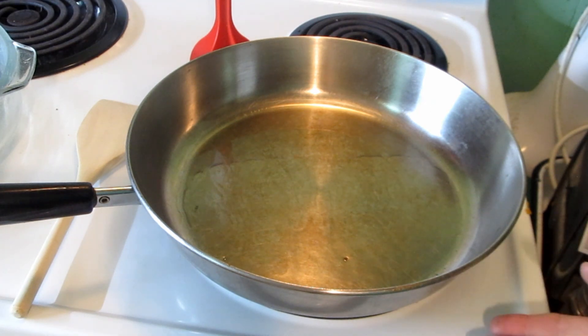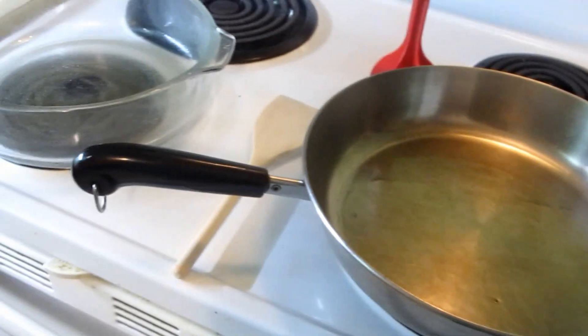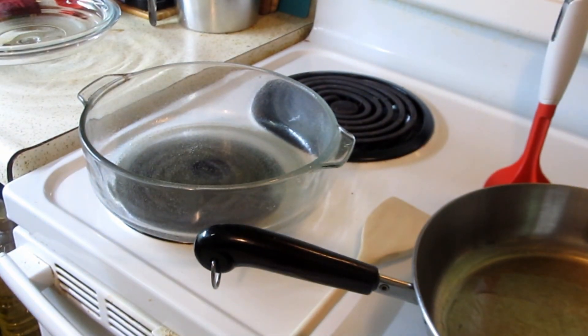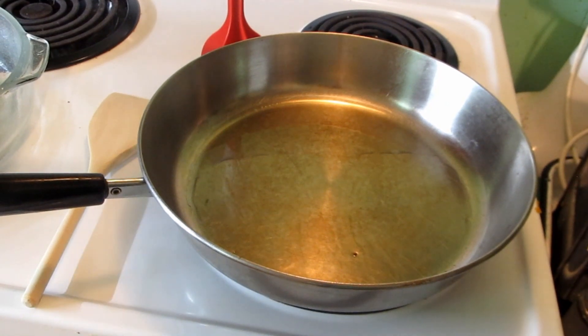We're at command central. I'm going to brown the hamburger and put salt, pepper, and onion in there also. I forgot to tell you that you're going to need milk also. I have my casserole over here — I sprayed it and it's all set to go, and the oven's on 350.